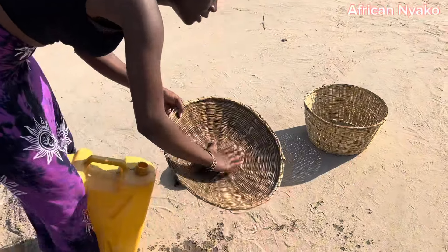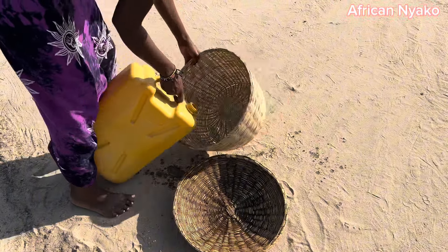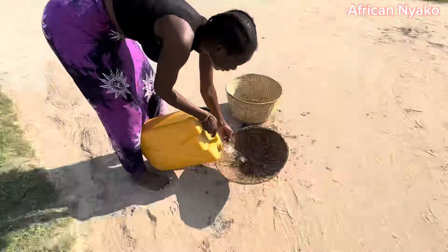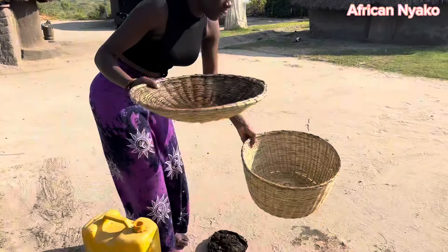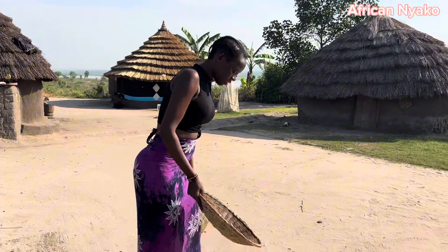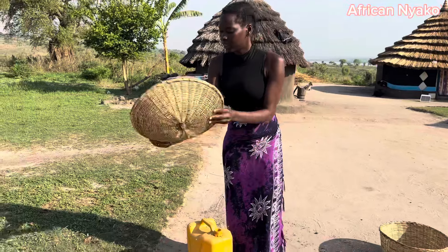Sprinkle water over it. You know, this one can even carry water — when you put water it goes right through it. But this other one, it takes time for the water to come through. See the difference? So let's renovate this — you put some water like this to wet it.